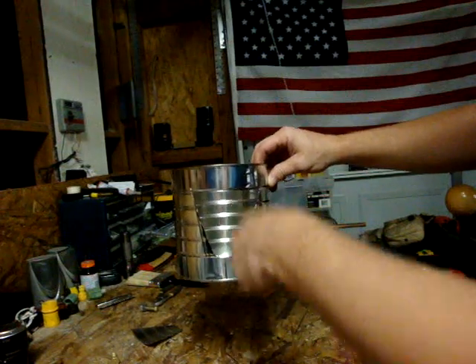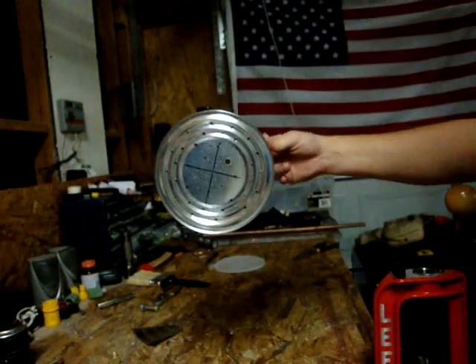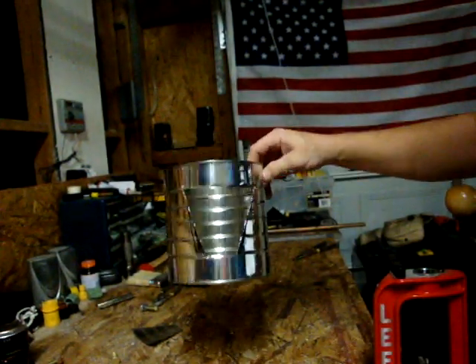I just cut a big triangle-looking thing here to feed the wood in. It's got a whole bunch of holes down here at the bottom for the air to come up to the bottom and fuel the fire.